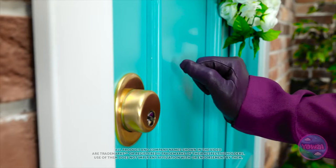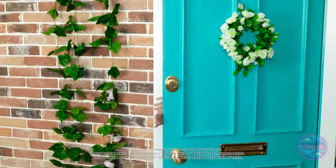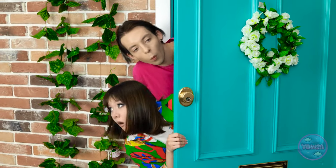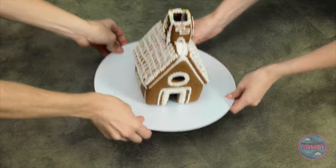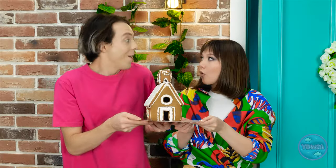Someone leaves something at the door. Knock, knock. Is someone there? It must've been a ghost. Wait, look at that! It's a gingerbread house! Wow, it's amazing! Let's take it inside! What a nice surprise!